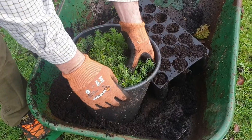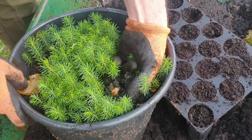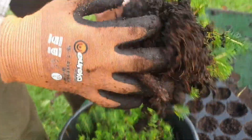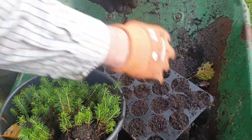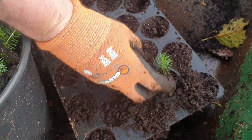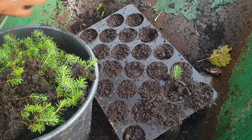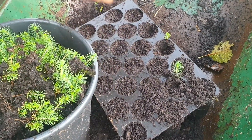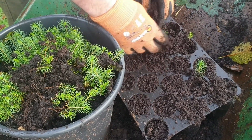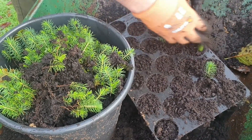They've just sat in this pot all year and the process is we're just going to tease them out as gently as we can, saving as much of the root as we can. You can see nice healthy roots. We're going to put them into these cell trays. I find cells better for conifers because they're so slow growing anyway — the first two or three years they'll grow quite slowly, then once they're in their final planting position they'll start to take off. These cells are a good compromise: I can fit a lot more in while they're being tended in the nursery and still have something with a good root mass to plant out.